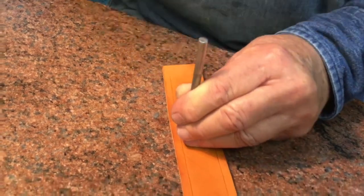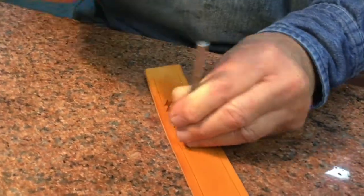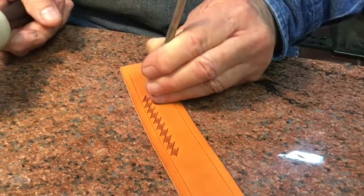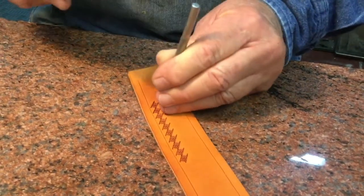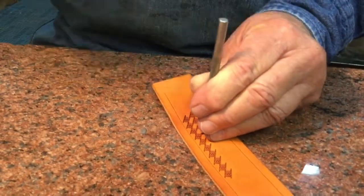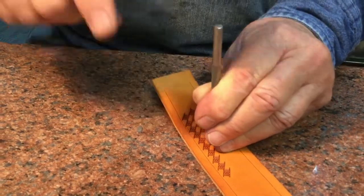This is the way the old timers in the old days tooled leather — tooled the saddles, tooled the luggage, tooled anything. This is a geometric design, but there's also florals and all kinds of different things.